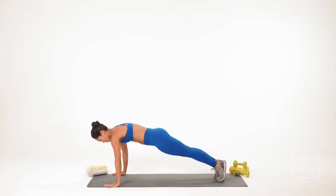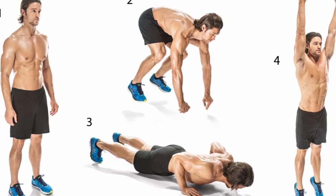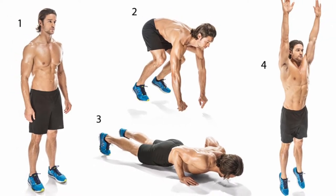This exercise focuses more on your core, chest, lats, shoulders, triceps and quads. Performing burpees also increases your heart rate and blood circulation, since the workout involves explosive plyometric movement.